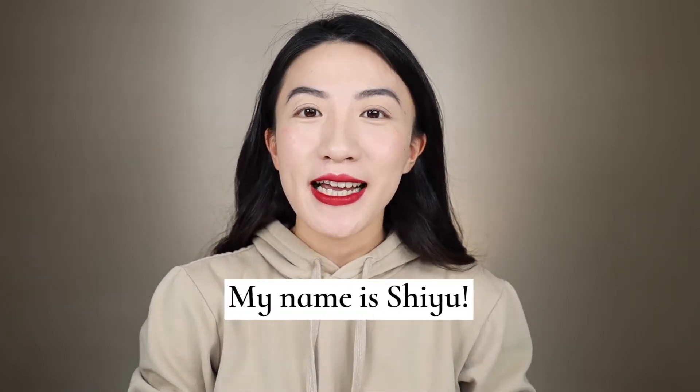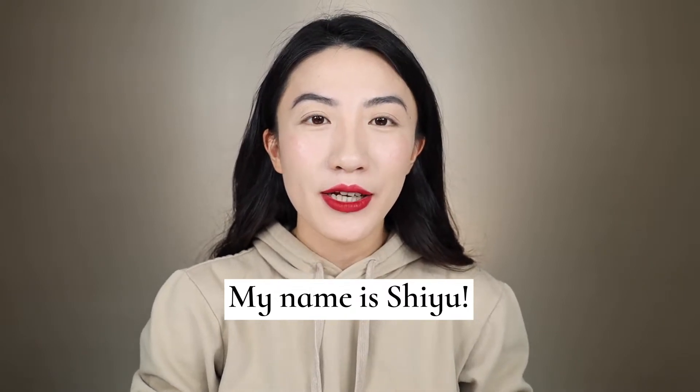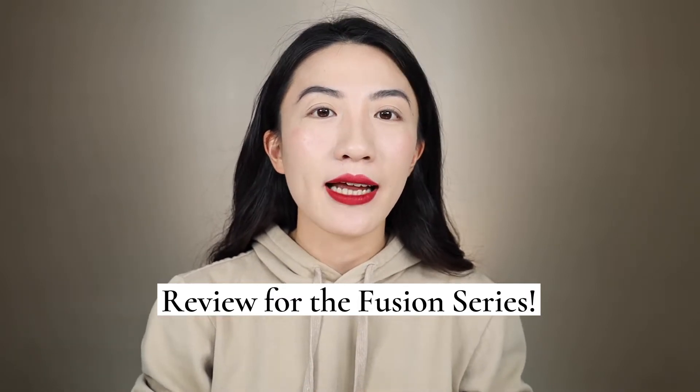Hi guys, what's up? Welcome back to my channel. It's Chiu here. Today's video, I'm gonna do a thorough review for you guys about Sonia G's eye brushes. I have them all piled up here. I do have other face brushes from Sonia, and I did do a review some time ago about her Fusion series. If you're interested, definitely check it out — I'm gonna link it up here. Today I'm just gonna devote my whole attention to all of these eye brushes.